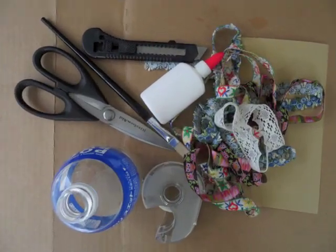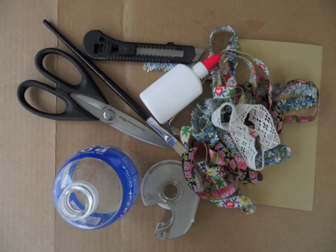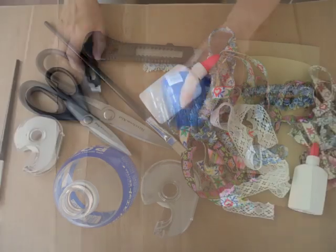What you will need is a plastic bottle, glue, a brush, a pair of scissors, a utility knife, some lace and sandpaper, and transparent tape.